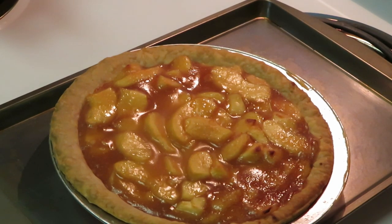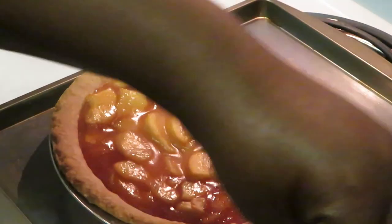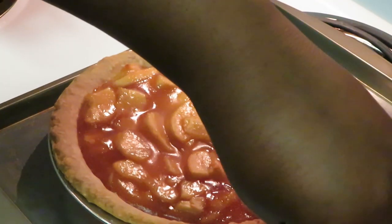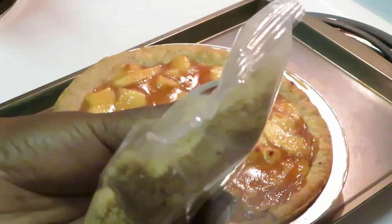All right, so we got our crumbs — we're gonna go ahead and break them up to our desired size. I'm just gonna crumb these things up and put them on top of this pie. I ain't got time to break them up too much. Let me get this cut open — we gotta pour these over the top of the pie and put it back in the oven for 10 more minutes.